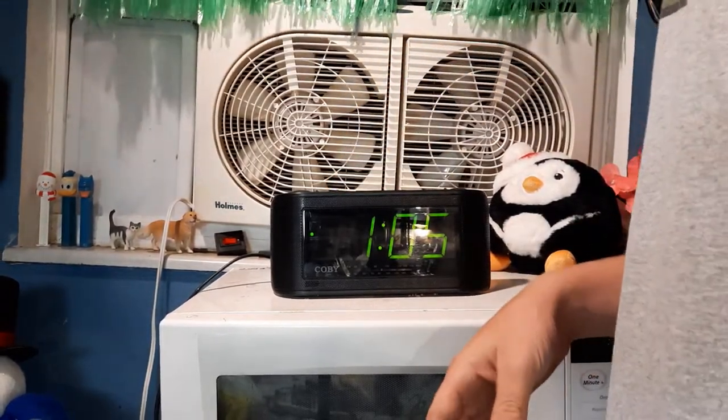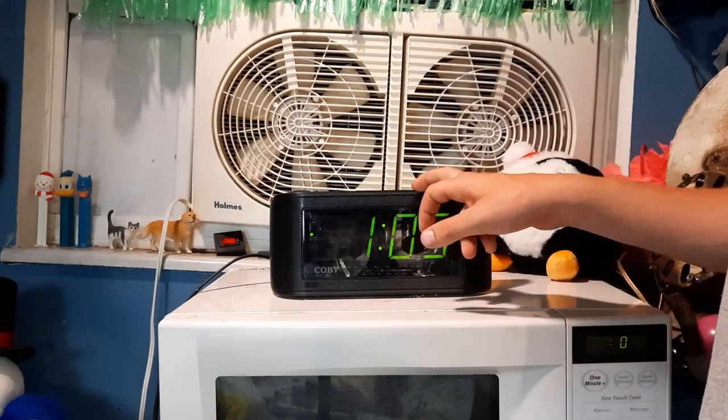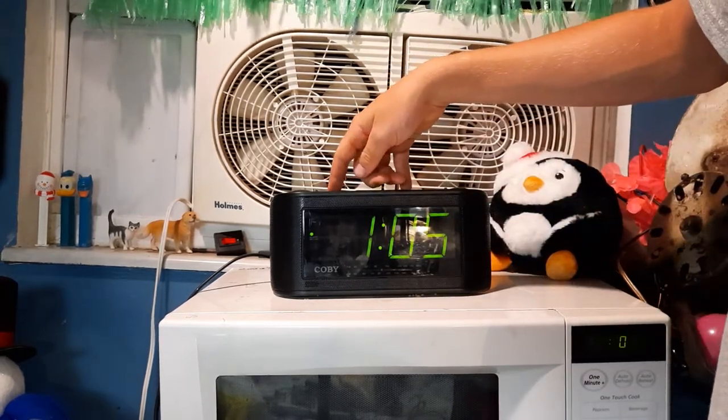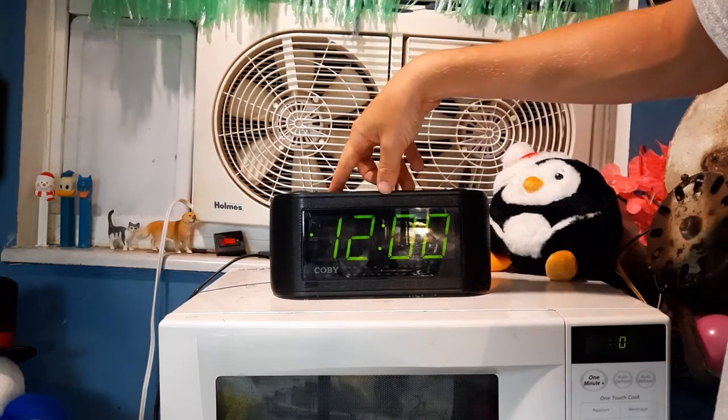Where do I turn on radio, though? Sleep radio on — oh, it's this button here. So I think we turn this on. That's a hold-down thing.